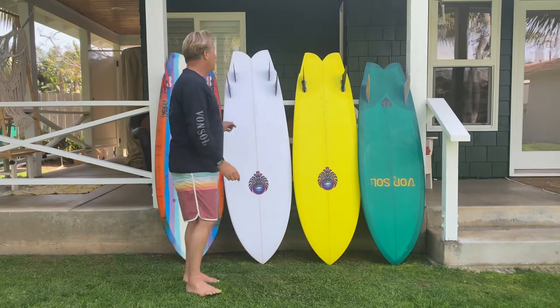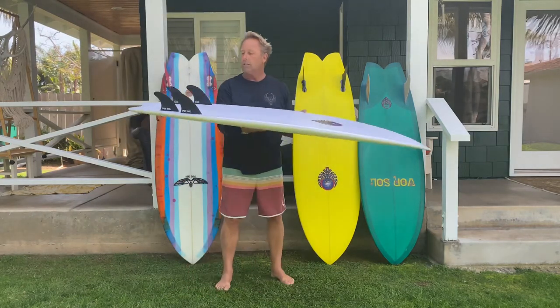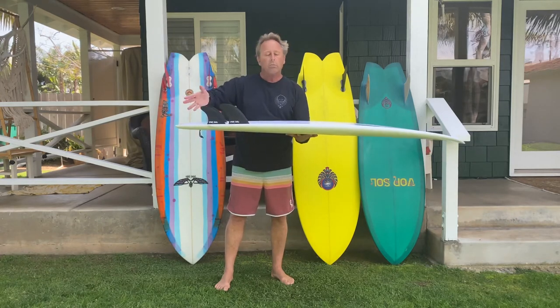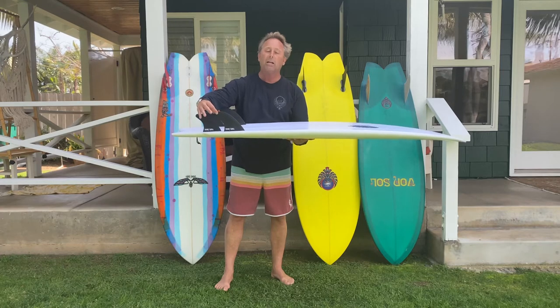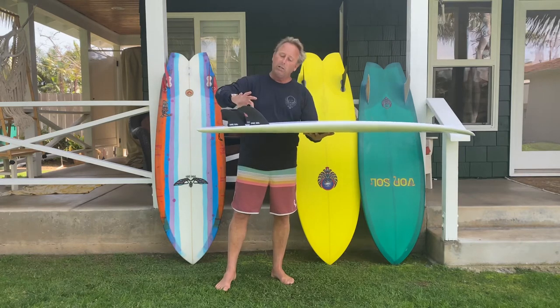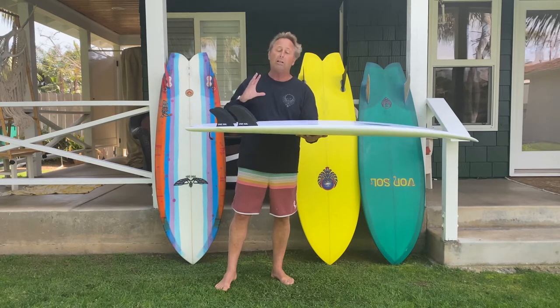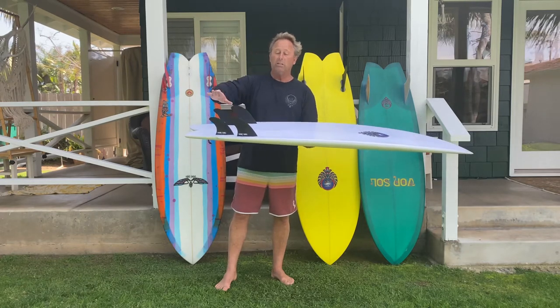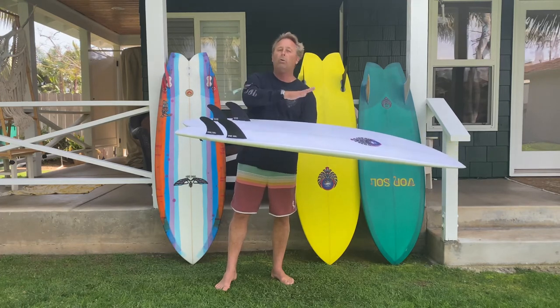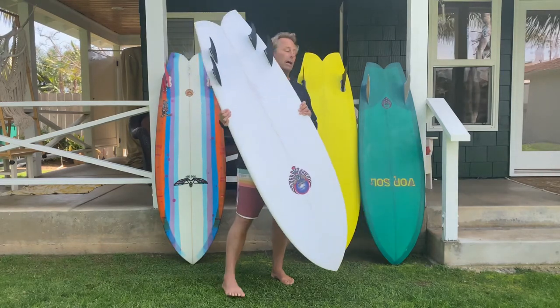My fin templates right here are the Von Knights. I worked on this template when I was with Mike Hinson — they're really curvy style fins with a lot of tip area, and you get a lot of drive out of the tip. You can see they're really close together. When fins are close together you've shortened the space between them, which makes the board a lot looser. The toe, cant, and front fin angles versus the rear fin are all details that complement the overall board. This is the high quad with the Von Knight fins.